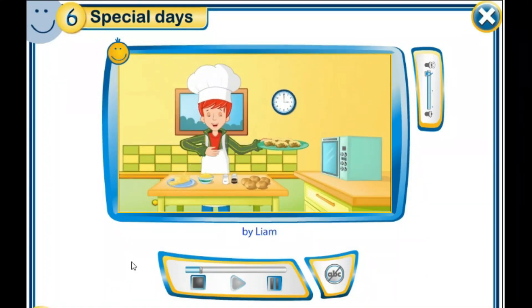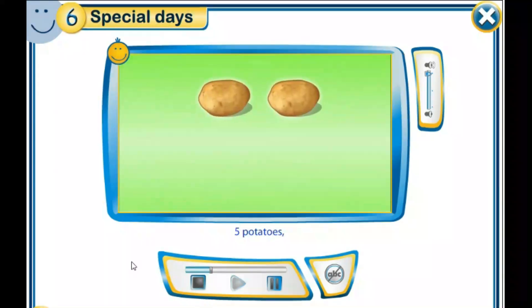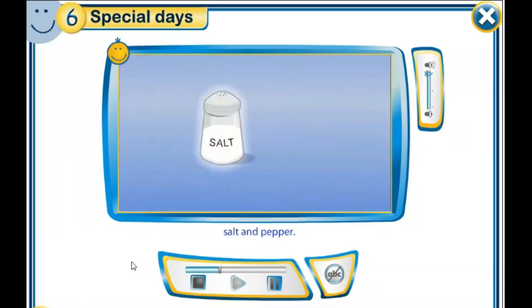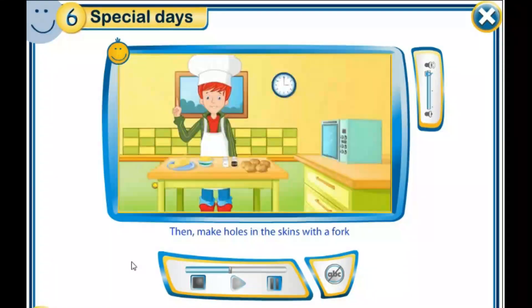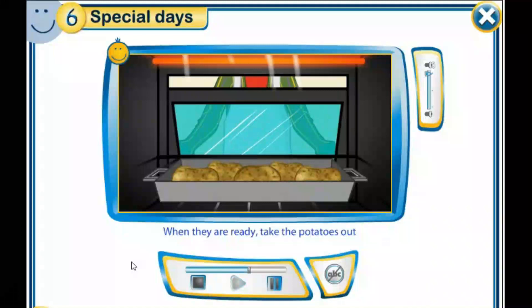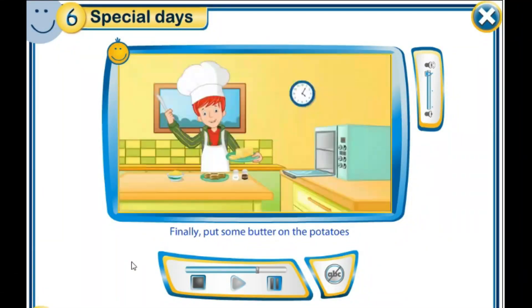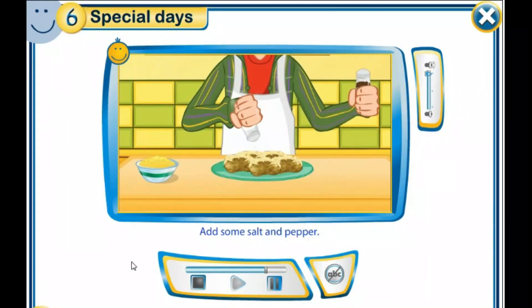Baked Potatoes by Liam. Ingredients for five people: five potatoes, butter, grated cheese, salt and pepper. To make baked potatoes, first wash and dry the potatoes. Then make holes in the skins with a fork and put the potatoes in the oven. Next, bake the potatoes for 60 minutes. When they are ready, take the potatoes out and cut them in half. Finally, put some butter on the potatoes and grate some cheese over them. Add some salt and pepper.